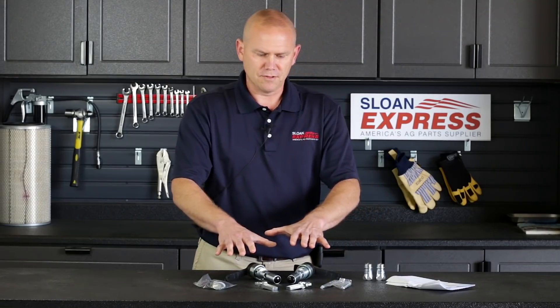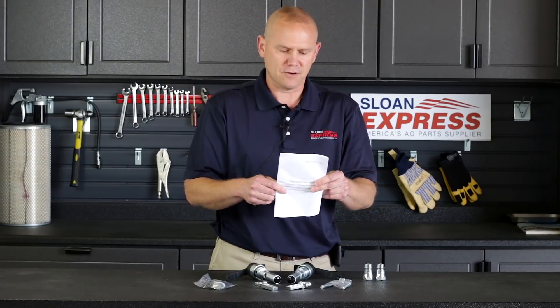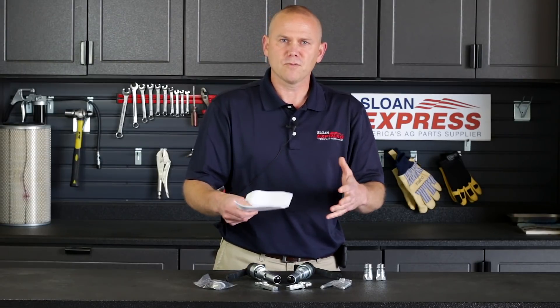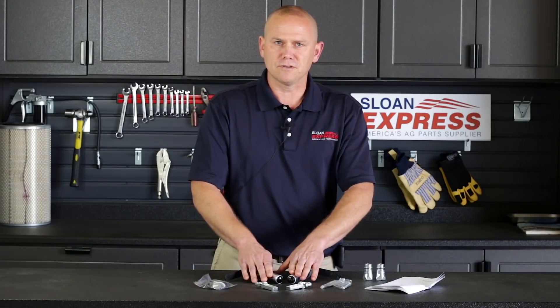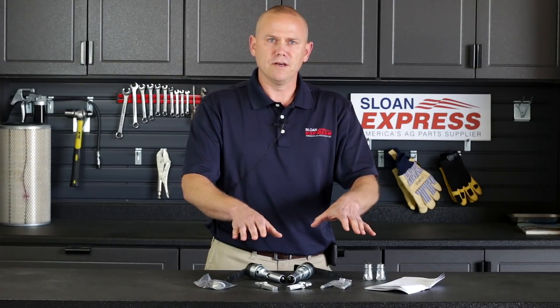To give you an overview of the kit — one thing in the manual is they spell it out very well. I read it before going through this video just to give a basic overview of the product. They talk about making sure when you put your O-rings in that everything is cleaned out, because when you go to insert the new stems or the new barrels, you want to make sure you're not leaving any metal particles in there that would cut an O-ring and create a leak further down the road.